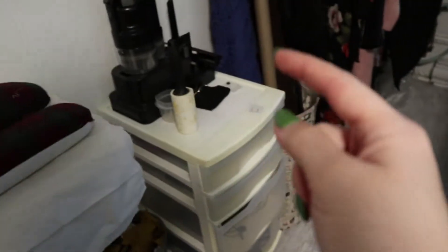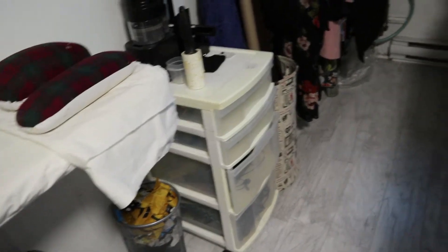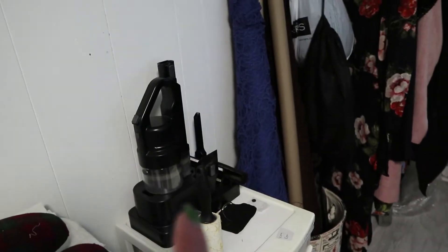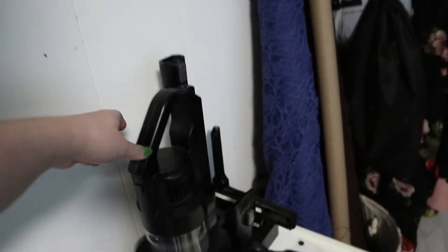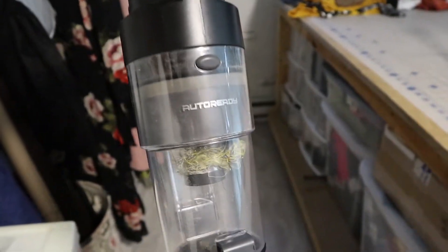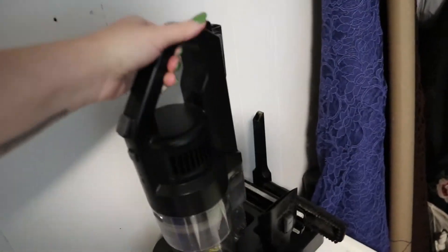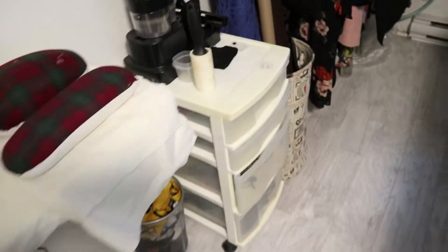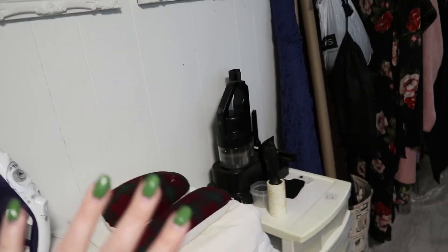So we've got the dress form, ironing station, and some supplies here. Up top in these drawers I have some of my charging cables and things for my cameras — it's kind of like a charging station slash camera supplies area. And this thing is super cool — it's a small vacuum I bought at Costco that's auto-ready for your car. It's cordless, has all these attachments, and I use it to pick up all the sewing threads from the floor. It's been great for keeping things clean.